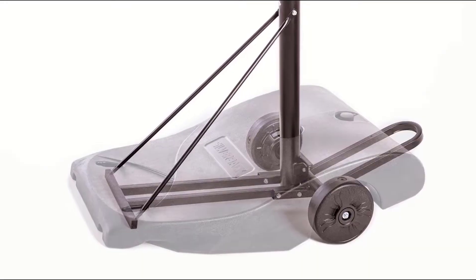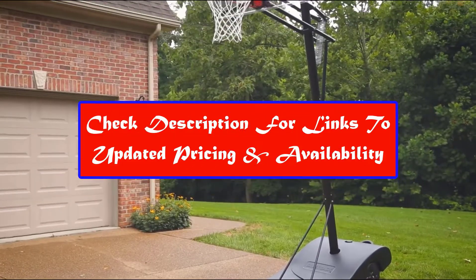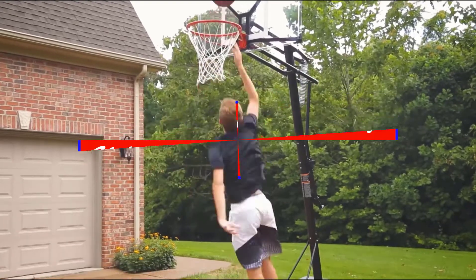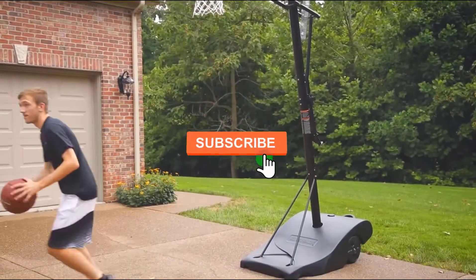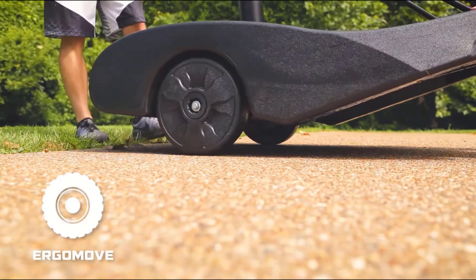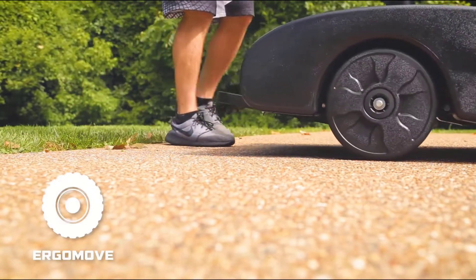If you want more information and updated pricing on the products mentioned, be sure to check the links in the description box below. And make sure you like the video, subscribe to our channel, and hit the bell icon for future updates. Without further ado, let's get started with the list.